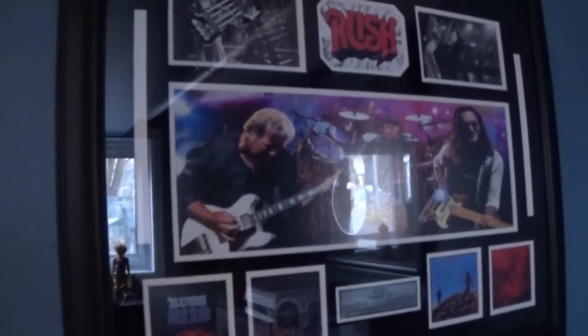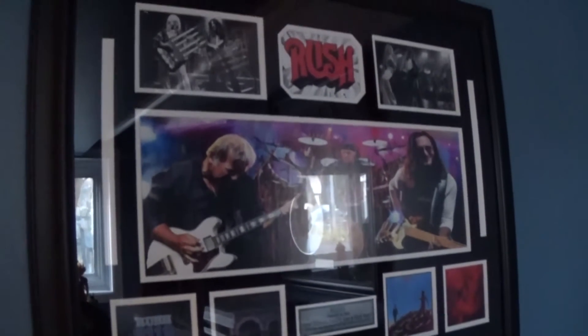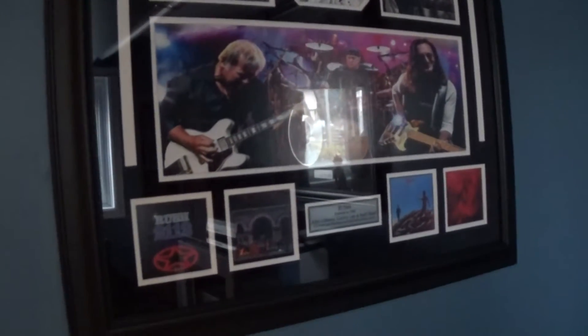Let's start it off with this poster here. This is a Rush poster that I won at auction. I'm not going to tell you how much because I think I paid too much for it. But Rush is one of my favorite groups from the 70s and 80s. I love Rush. I'm a big fan too — great songs, great group.